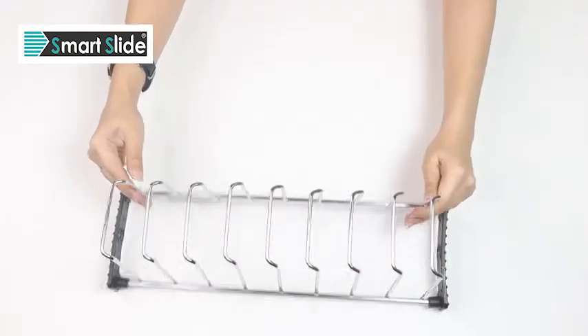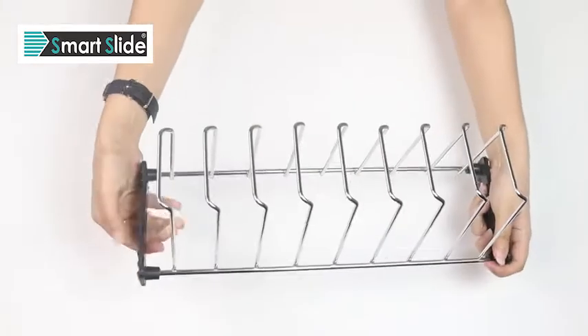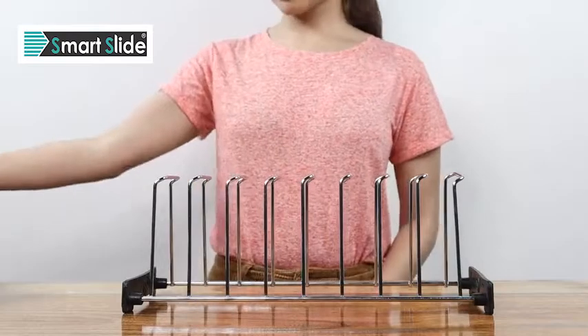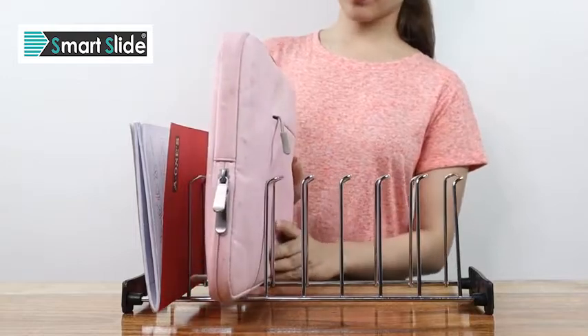You can store up to 9 dishes of kitchenware on this durable and cleverly designed rack. You won't have to rely on your storage space anymore. If you don't want it in the kitchen, you can even use it as an office supply organiser. The silicone stands will keep your tables free of scratches.